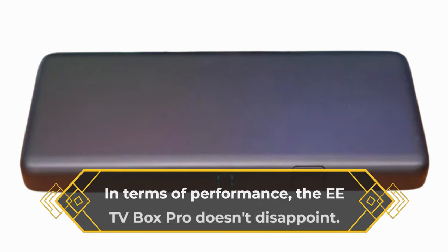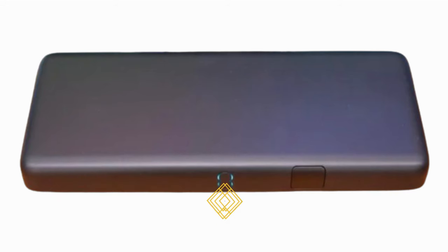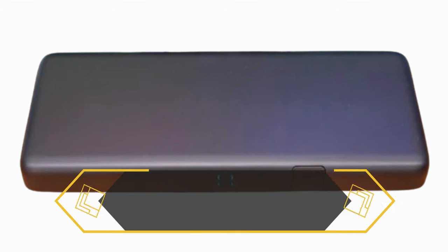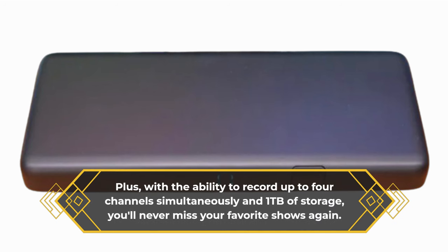In terms of performance, the EETV Box Pro doesn't disappoint. It's zippy, it's fluid, and it delivers stunning visuals and crystal-clear audio. Plus, with the ability to record up to 4 channels simultaneously and 1TB of storage, you'll never miss your favorite shows again.